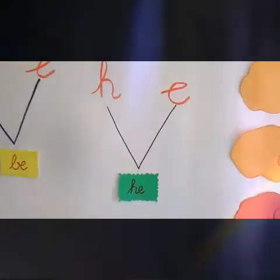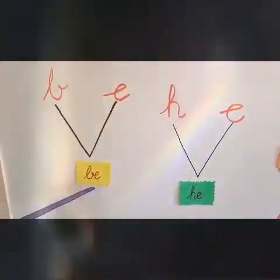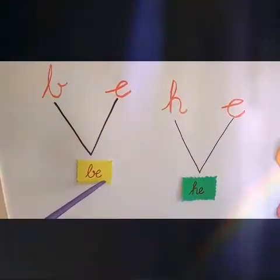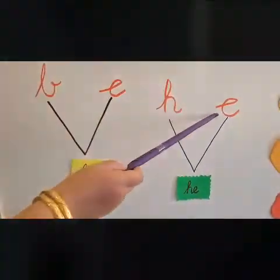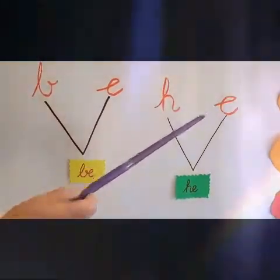Let us read it again. B, E — BE. H, E — He.